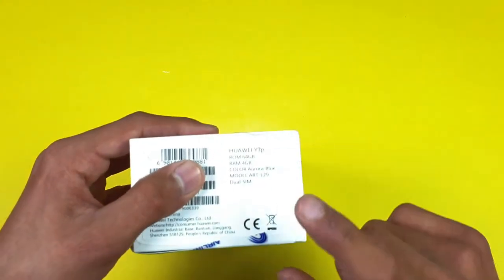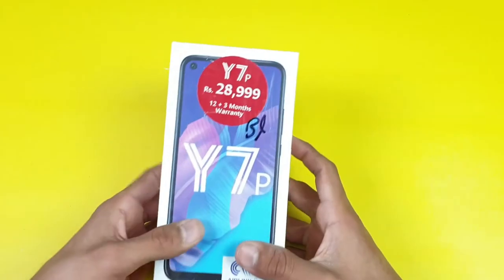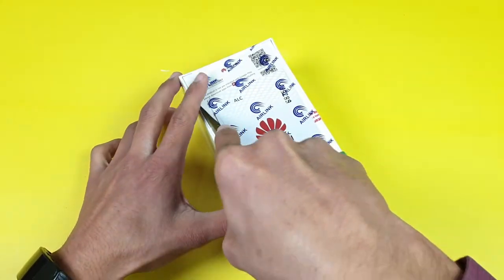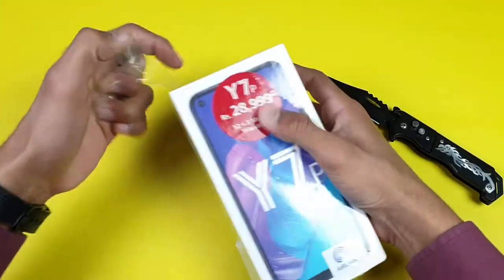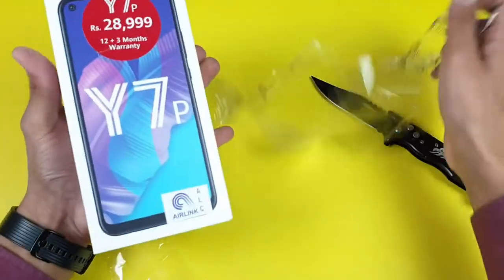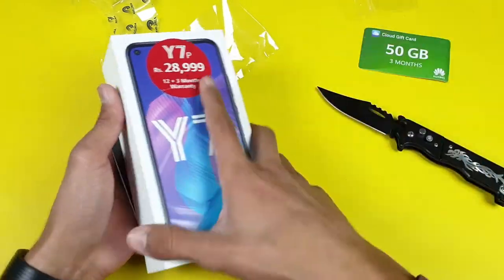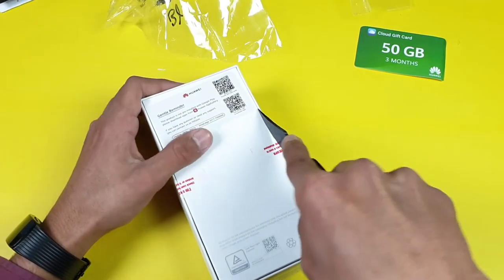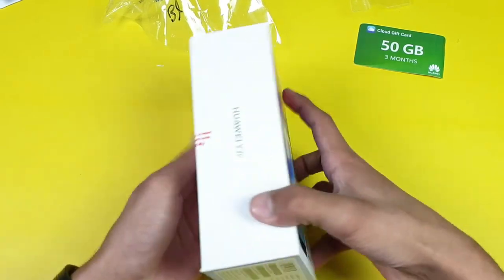The color I have is Aurora Blue, and this phone gives you 64GB of internal storage with 4GB of RAM. I'm super excited for this Aurora Blue color. Let's quickly unbox this phone — here's the box, we have the 50GB cloud gift from Huawei, and here is the one-year warranty card since this is officially launched in the Pakistan market. There are two seals on the back; let's remove those and open the box.